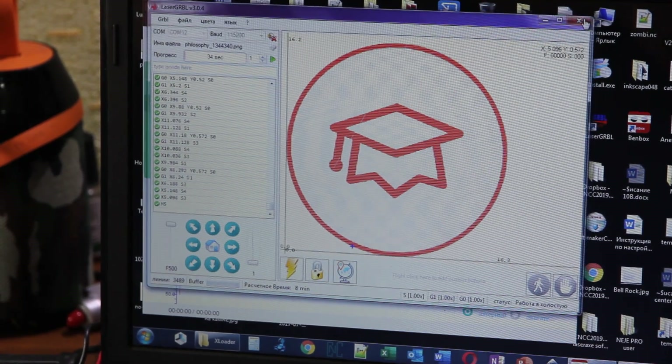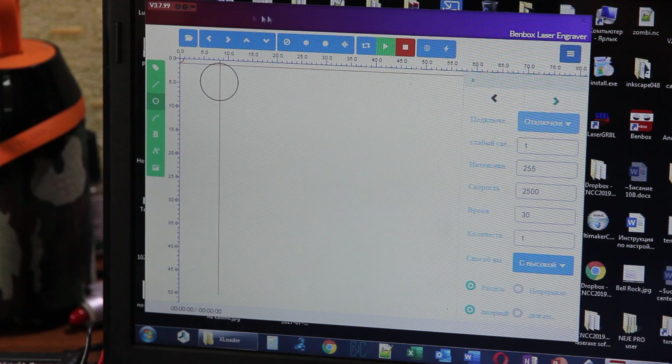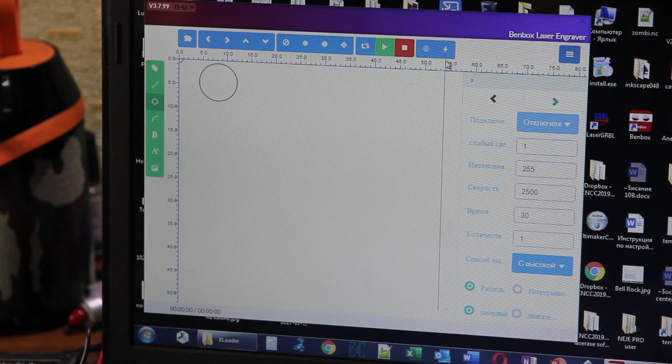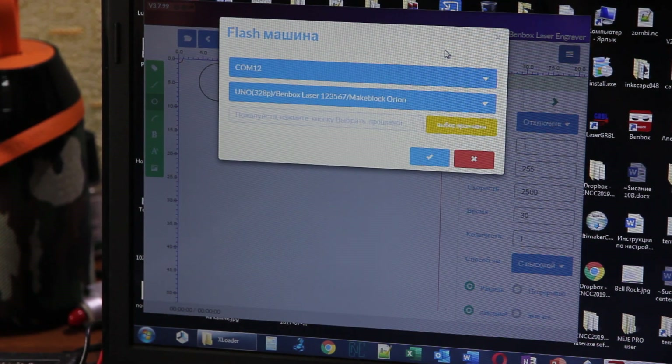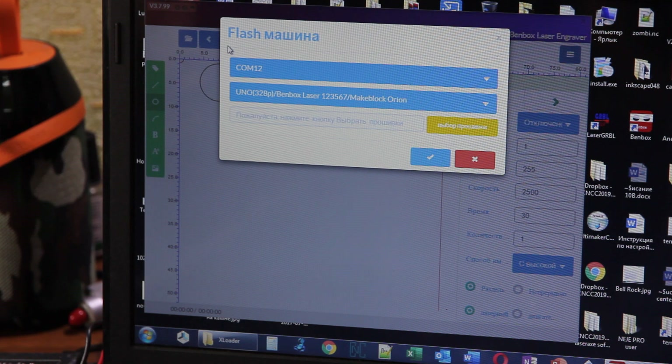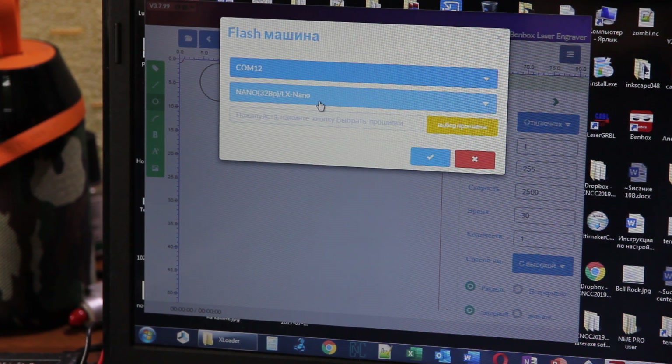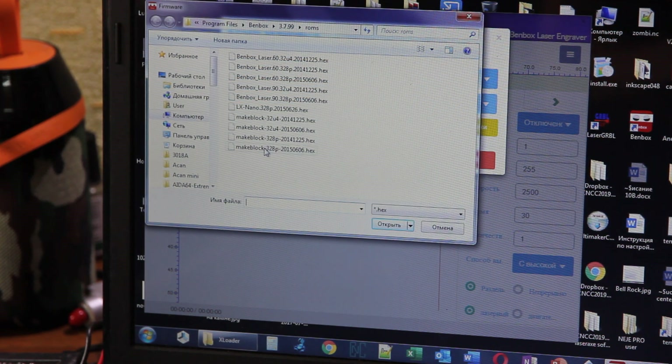Let's stop it and go back to BandBox firmware. You can close the program — that should not be a problem. In BandBox, click on the lightning bolt image. Our flash machine is ready and we need to upload the new firmware. Select Nano 328 and select the firmware link.